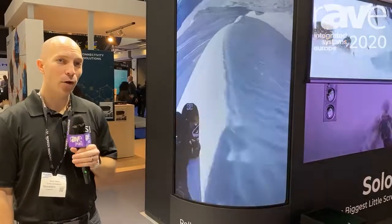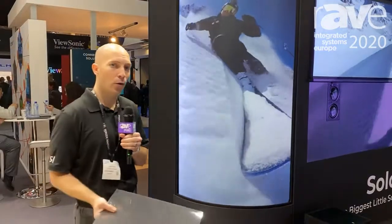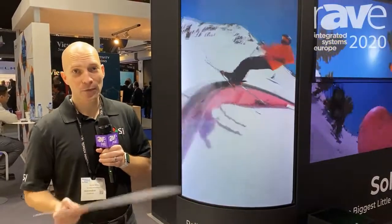There is zero hot spotting with this product. Imagine a material that you can roll up on a two-foot core, ship to the job site, and reuse over and over again. That's Flex Glass.